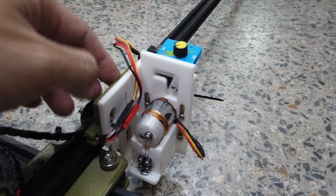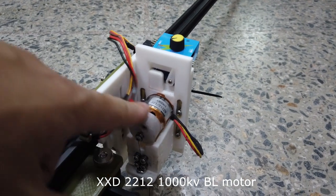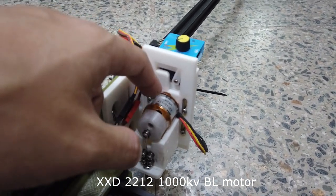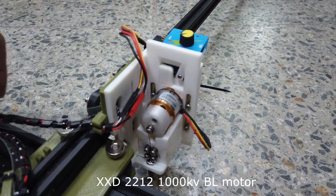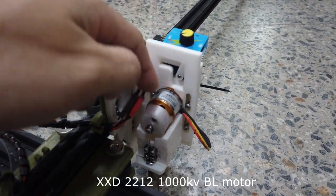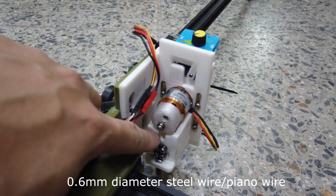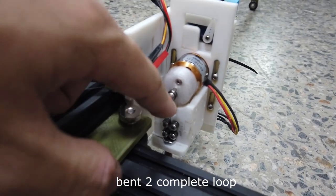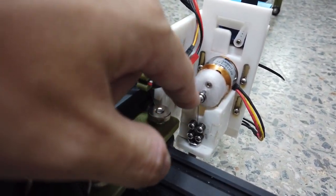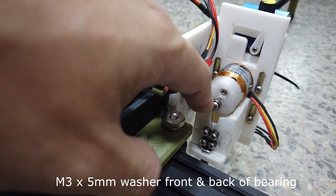These are the cutter holder and cutter head, with a 2212 motor — it's an X-XD brand, which is very common and very cheap. Usually you use it on RC planes, and 1000KV will be enough. This is a 0.6mm diameter steel wire, which I make two complete loops to secure it on a 6x2 bearing, with some washers in between the bearing for it to rotate smoothly.